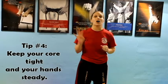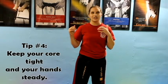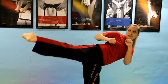Tip number 4 also helps with your balance — keep your core tight and keep your hands up or at a steady place. If you don't have your core tight and you're flopping all around, you're going to lose your balance. If your hands aren't staying steady, they're going to affect your balance too. So keep them up, keep them out, however you like to keep your hands, and keep your core tight when doing all your kicks.